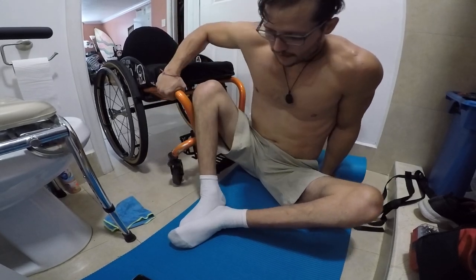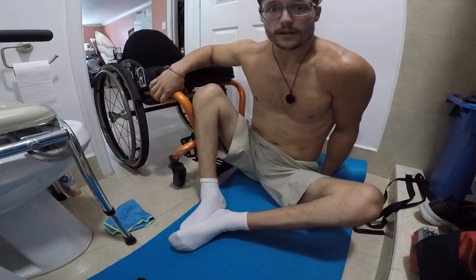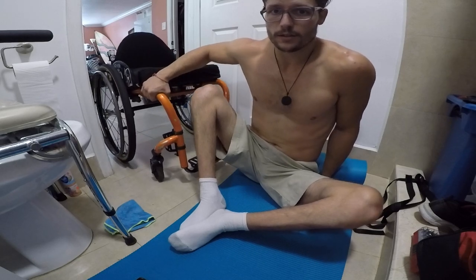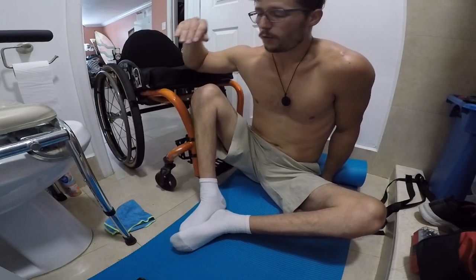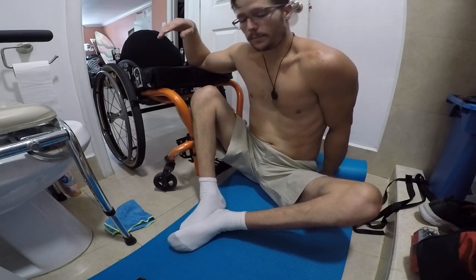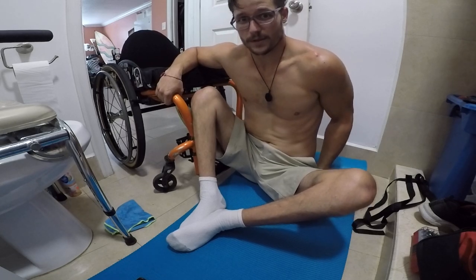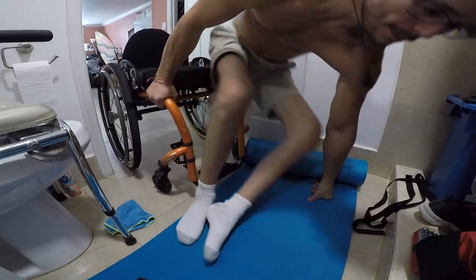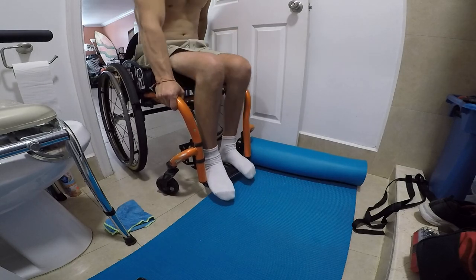I leave my feet there, grab the chair. I have one wheel unlocked so I can scoop the chair under my butt. You can still do it with both unlocked, but it's nice to have one locked so you don't roll backwards when you pop back up. I recommend having your hand as close to your butt as possible — that goes for any transfer.